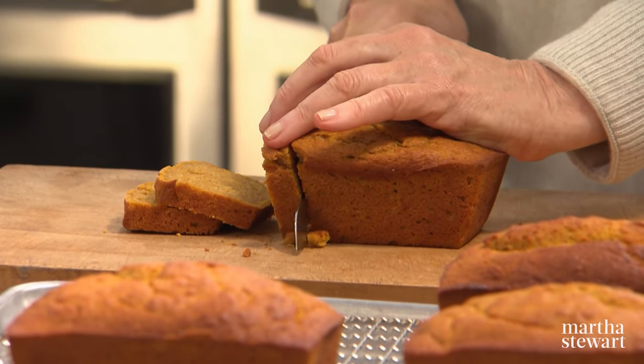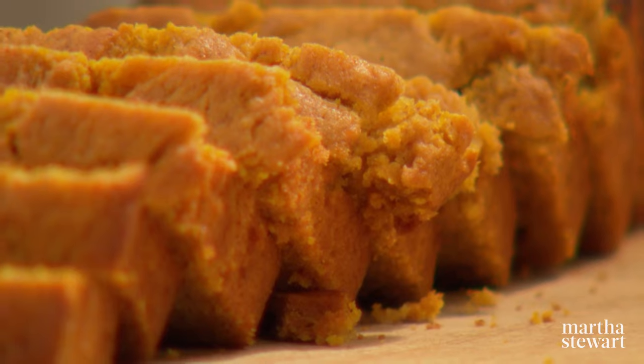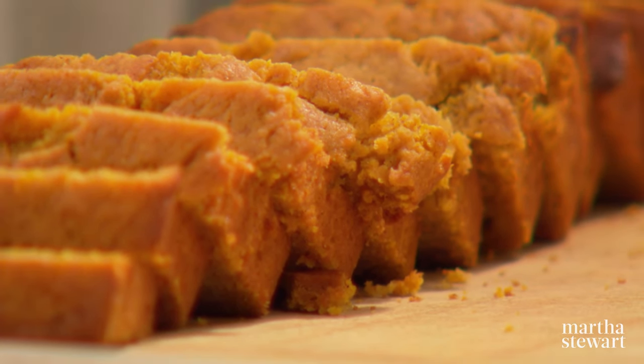Since the ends are not as desirable as the center, just cut one off and give it a taste. It's really, really good — so delicious that you'll be craving it all year long. Enjoy.